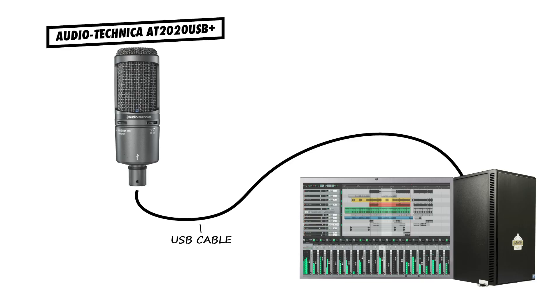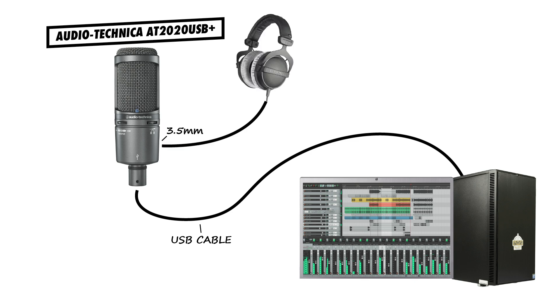A USB mic usually comes with a USB cable that simply connects to your computer, and you connect your headphones or speakers to the microphone itself. USB microphones have a microphone pre-amplifier, an A-to-D converter, and usually a headphone amplifier built in.